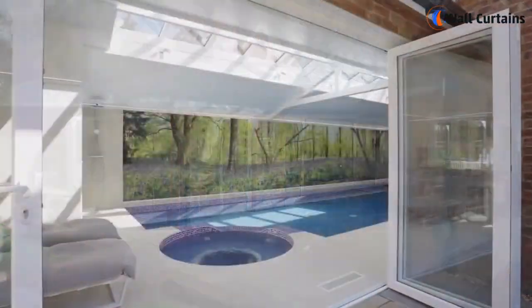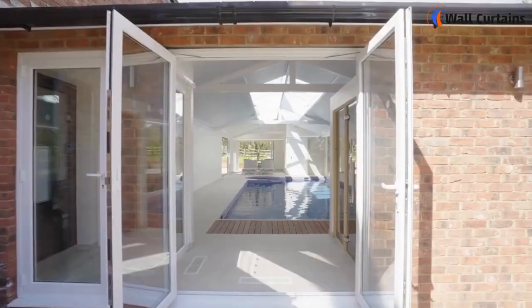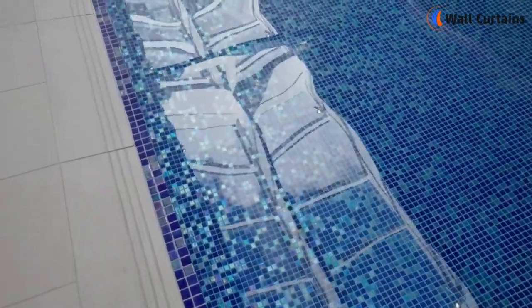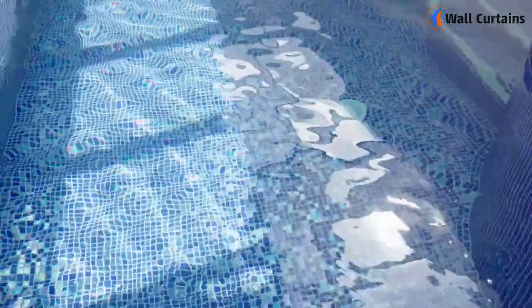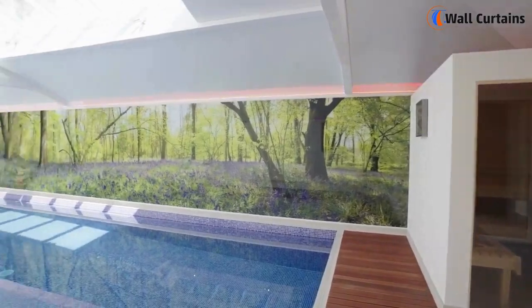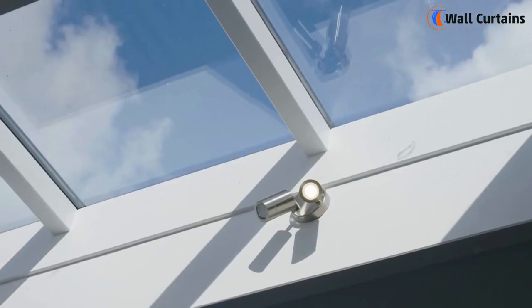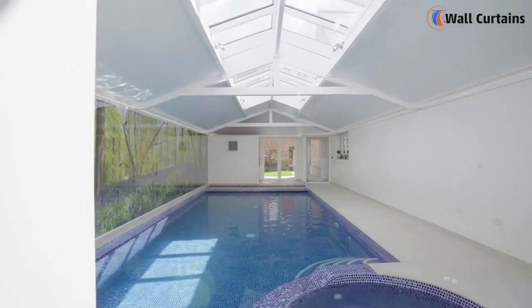Hey there, pool party enthusiasts! Welcome back to Wall Curtains, where we're diving into another exciting project today. If you've got an indoor pool that's seen better days, don't worry — we've got your back. In this video, we'll show you how to give your indoor oasis a stunning makeover without burning a hole in your wallet. Let's make a splash!